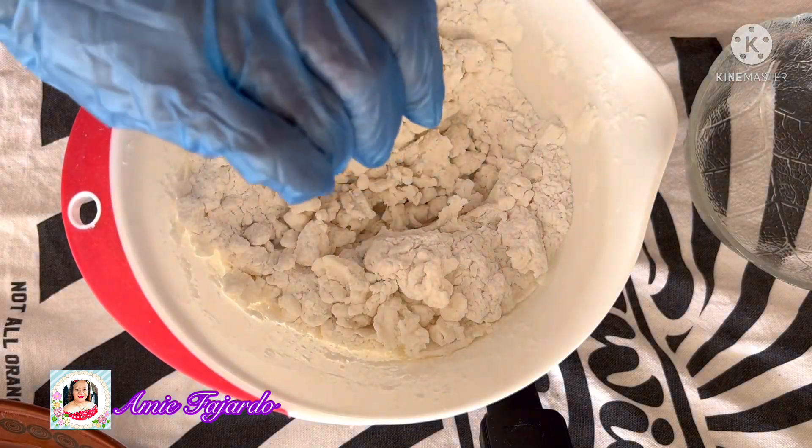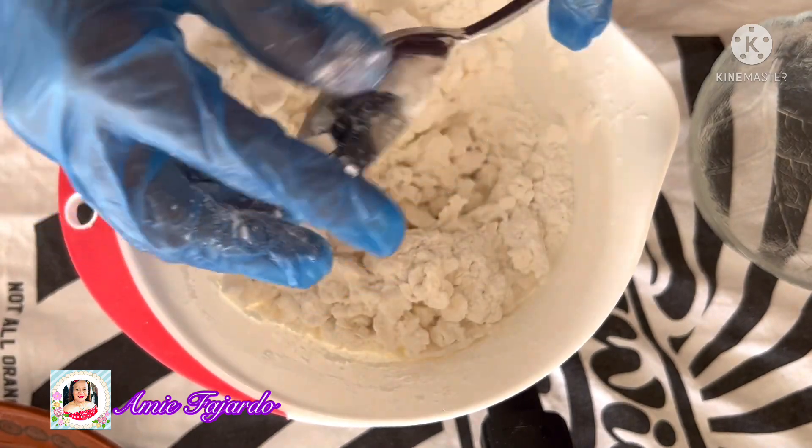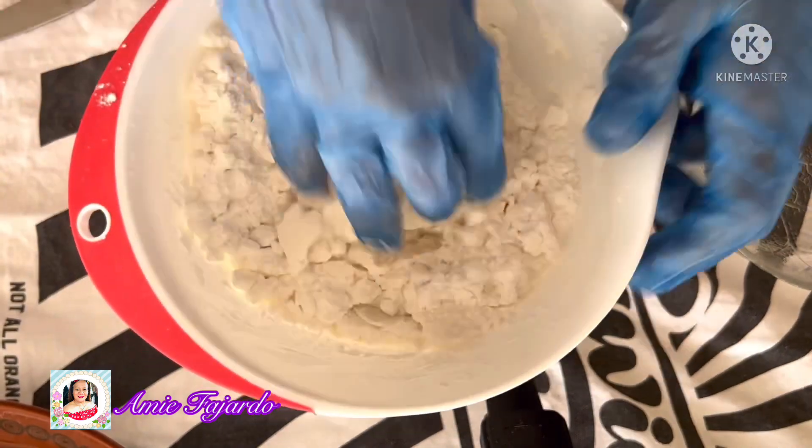Now I'm gonna use my hands to knead it. Keep kneading it until you get the right consistency of the dough.